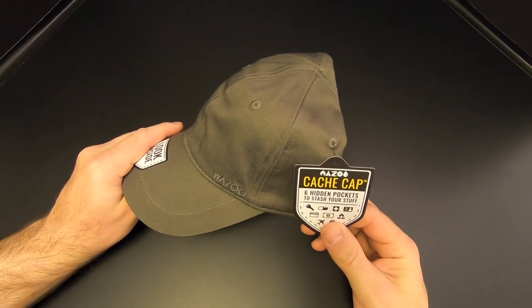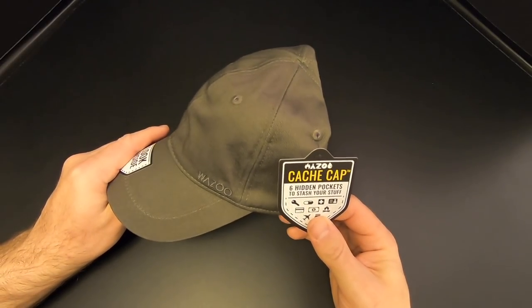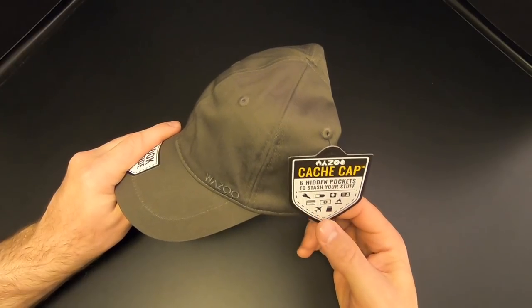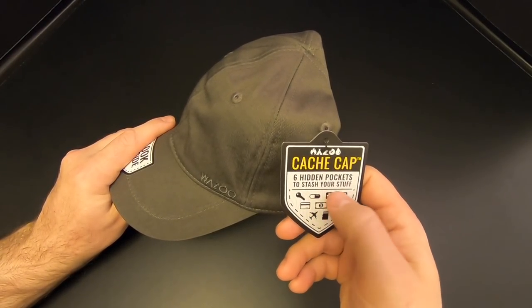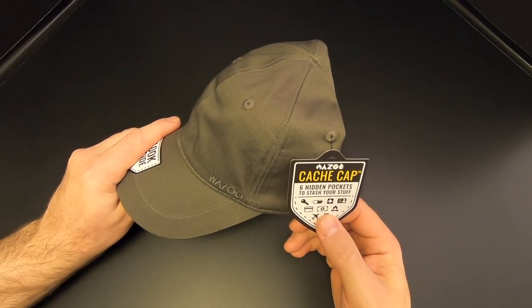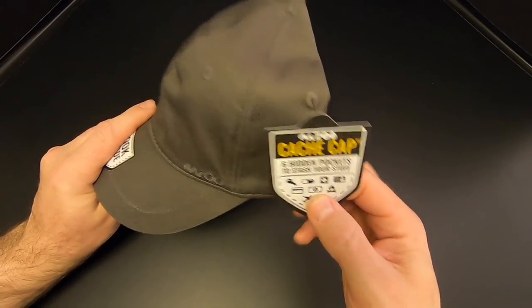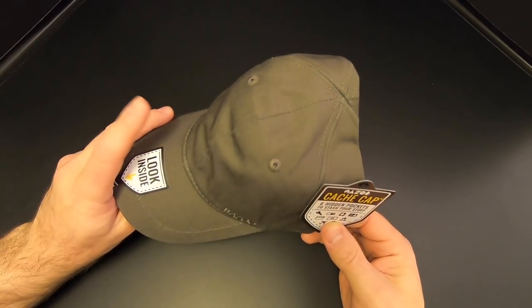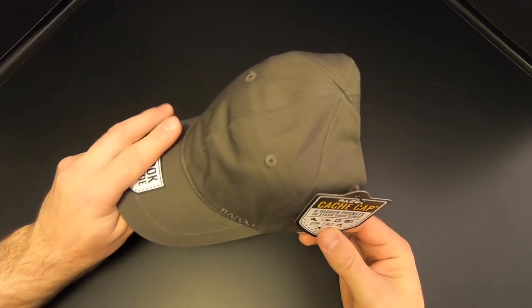So they call it a Cache Cap, and obviously they're talking about the C-A-C-H-E variety, the storage cache. And I suppose that's an appropriate name, because as it says right here, this cap has six hidden pockets to stash your stuff. Now, one of the things you could store in this cap would be cash, C-A-S-H. So if you were to use this cap to store only cash, I guess you would have a Cache Cash Cap. Ba-dump-dump, I'll be here all week.